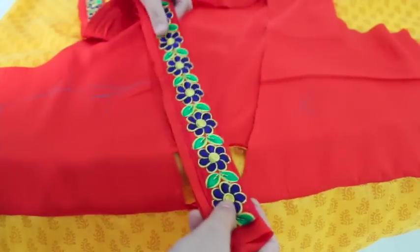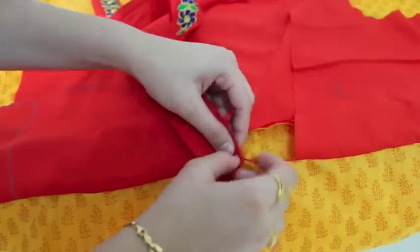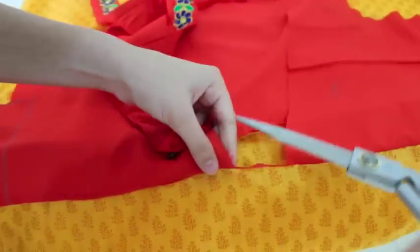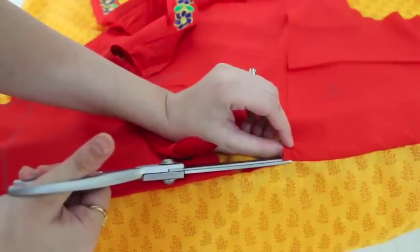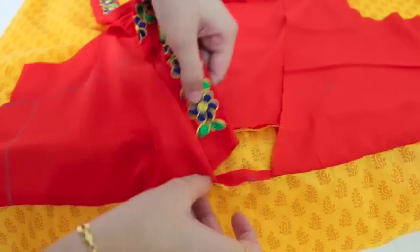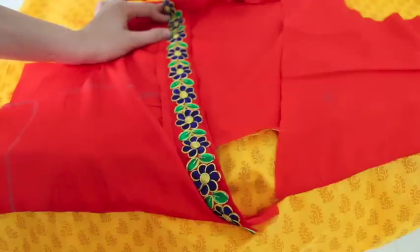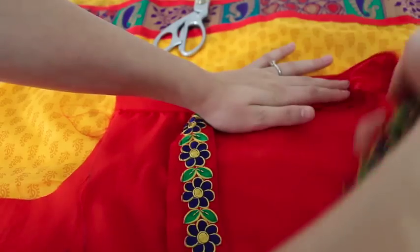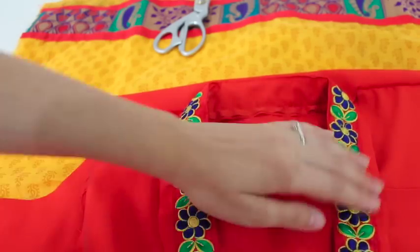Now I attach this to the kurti. I'll take the right side and start stitching from here. I'll make a small cut on this side and on this side as well, so that when I stitch and fold, this will go inside. The extra fabric I'll put inside and continue stitching. Then I will turn it like this on top, turn it again like this, and stitch it.